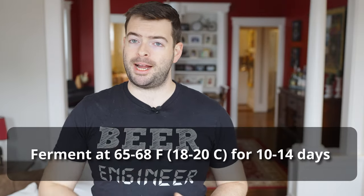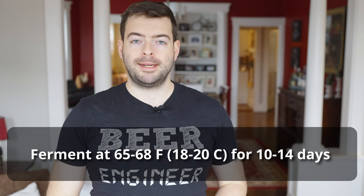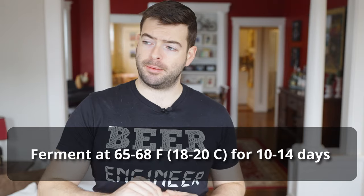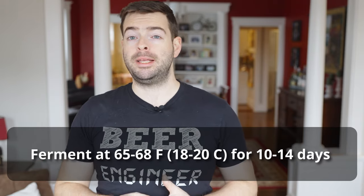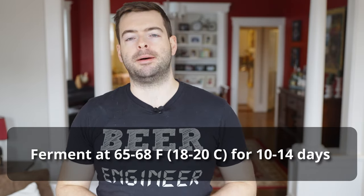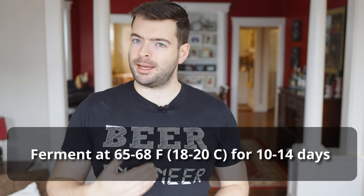To recap: I'm pitching Lallemand London ESB dry yeast and fermenting at 65°F, slowly ramping up to 68 over the course of about two weeks — maybe a bit longer depending on how it behaves. At that point I'll go ahead and keg it. Once it's good to go, I'll leave it in the keg and it probably needs to condition at a cold temperature for another couple of weeks to get that roundness, to let that aggressive assertive bitterness round itself out and become more drinkable. Hopefully it doesn't take too long to become a really nice, drinkable, smooth, roasted porter. So hopefully I'll see you in a few weeks — and until then, cheers.